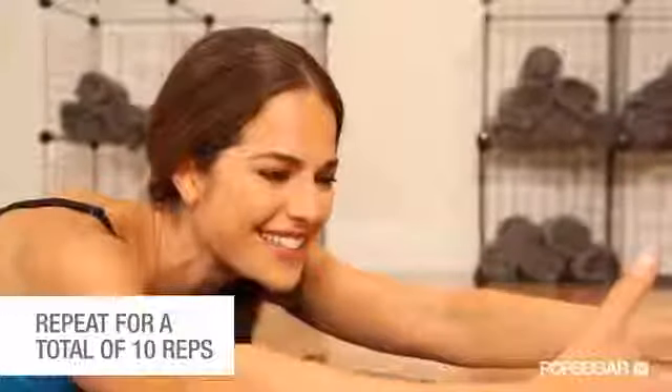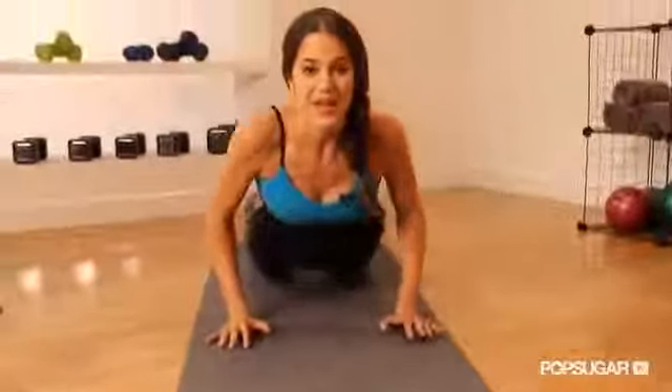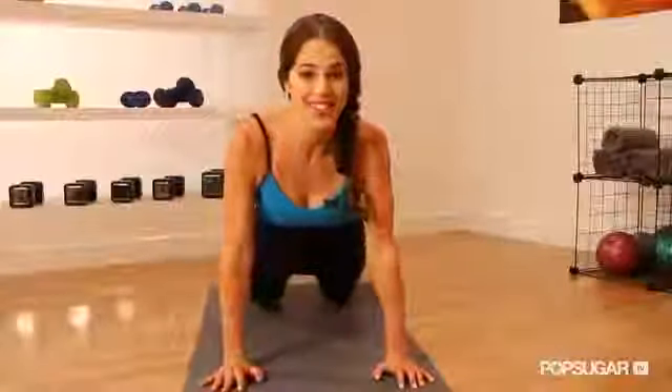Hold for five seconds and lower. Be sure to stretch your back out with child's pose after each set.